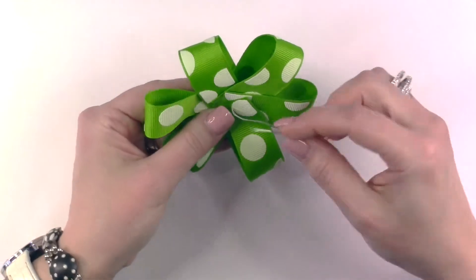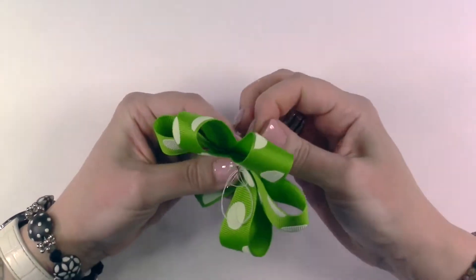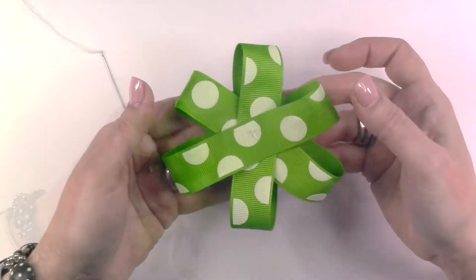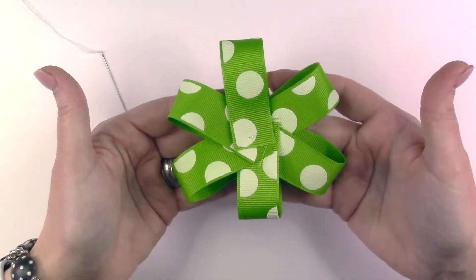Using your needle and thread, stitch back through the center of your bow several times. Once you have stitched through several times, come to the back, trim off your thread, and set this portion of your bow to the side.